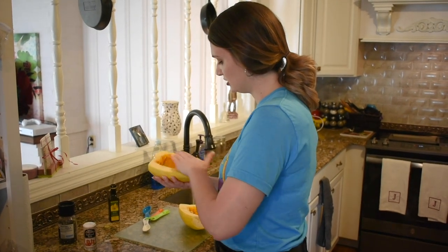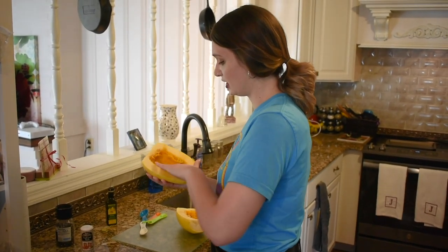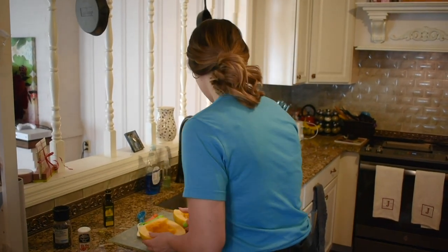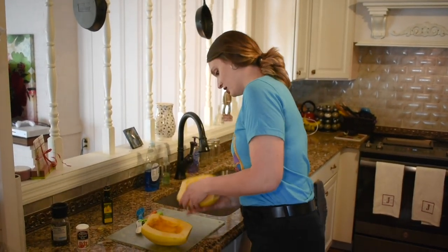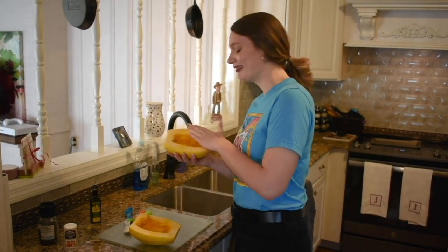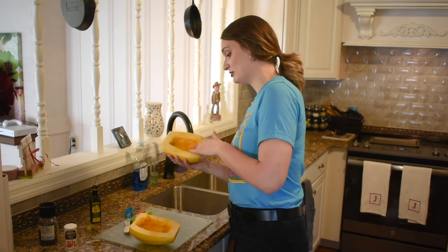The reason I even got into spaghetti squash is because pasta is life, basically. Pasta is my all-out favorite meal. Any form of pasta, I can go forever. I can actually give you a rundown of some of my favorite pasta meals.